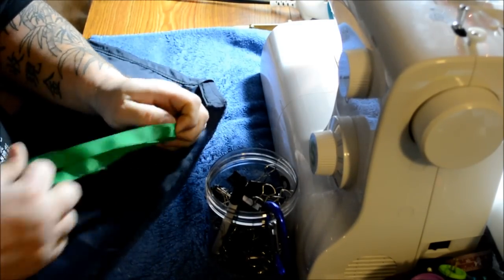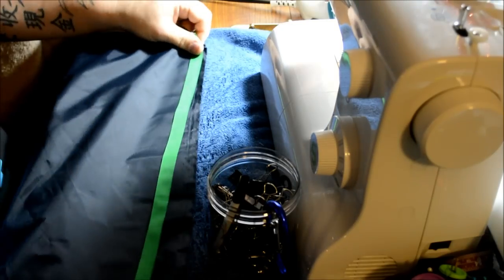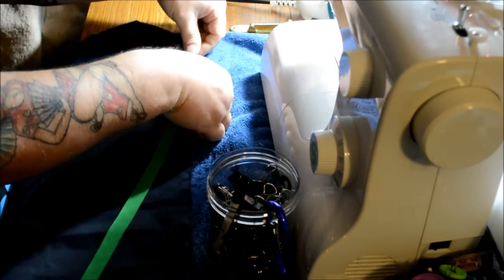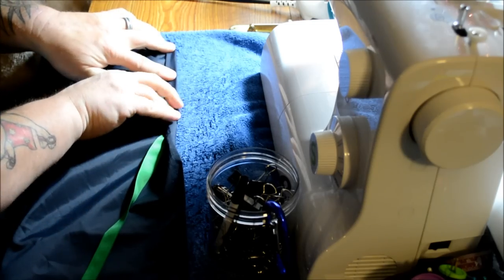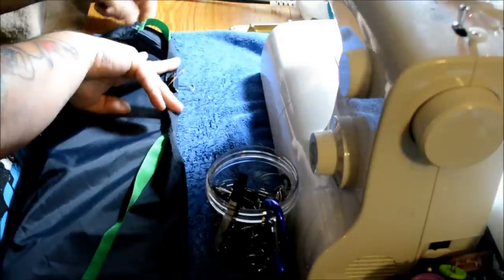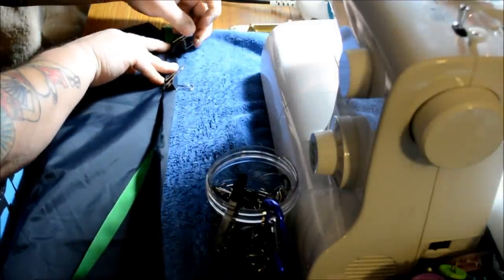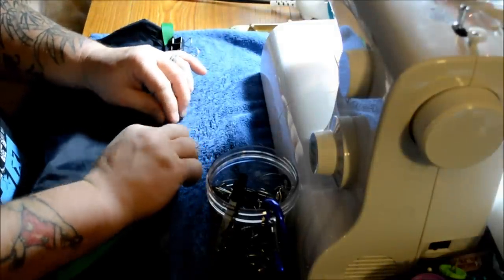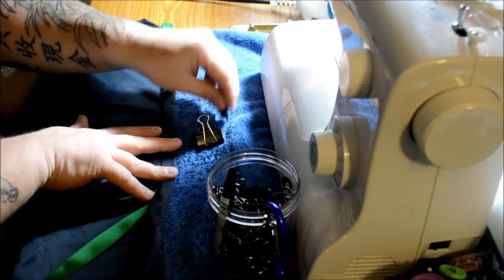This is a box hem, which means it's folded twice. Just lay out my nylon and my grosgrain, start at the corner, line up the edges, flip it over once, then flip it over again, fold it in place, and throw a clip on there. I'll put one on both ends right next to the end, and then it's basically just a matter of continuing that fold — every six inches or so, throw another one of these clips on there.